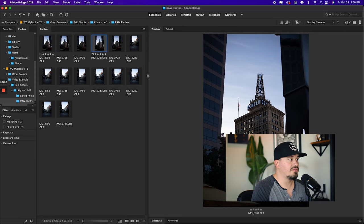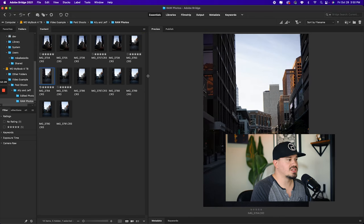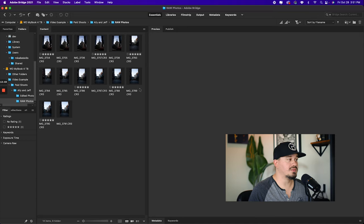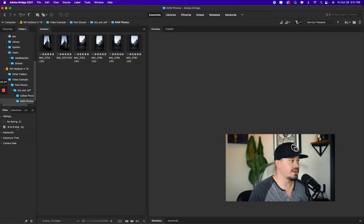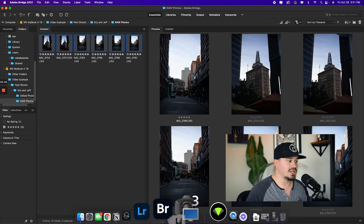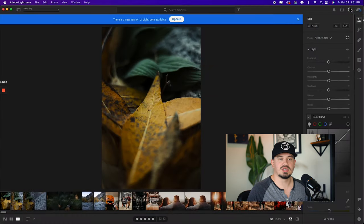Lightroom also has organization features like albums, but Lightroom libraries really take up a lot of storage on the machine. That's why I back everything up to an external drive and delete photos out of Lightroom once I'm done editing a batch. When you import, you'll see a screen asking you to add the photos — just hit Add for those six photos. Once you're in Lightroom, edit as you normally would — apply a preset, whatever you want to do.